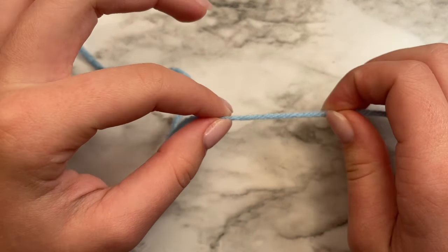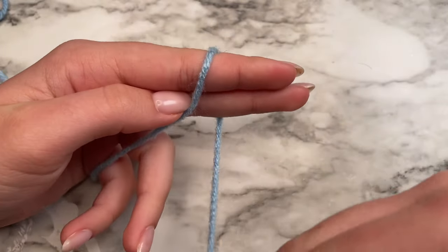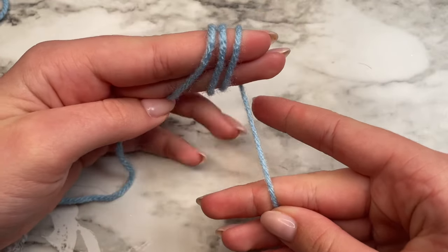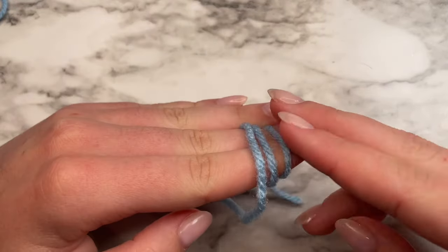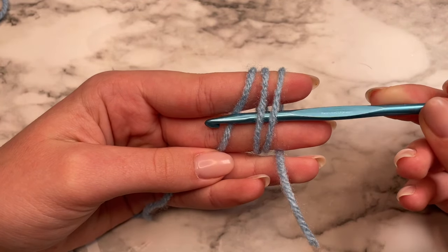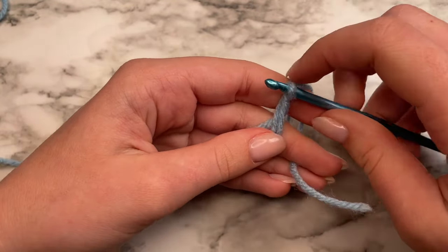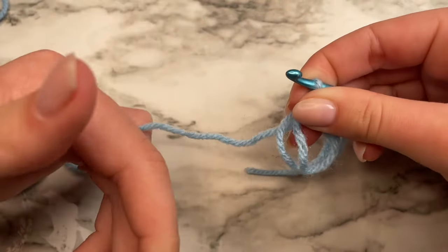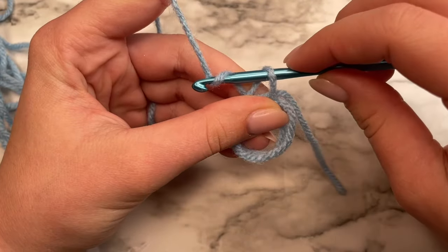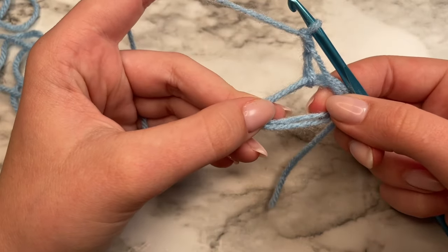To begin, we're going to start by making a magic ring. To do that, you're going to take your tail end of the yarn, and then you're going to wrap it around two fingers twice. Your tail should be behind your two fingers. Then you're going to take your crochet hook, put it through the first two loops, grab that last loop on your fingers, and pull it through. Pinch it as you pull it off your fingers so you don't lose your little ring. Then go ahead and chain two — one and two. And there's your magic ring.